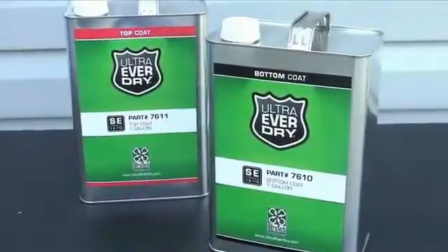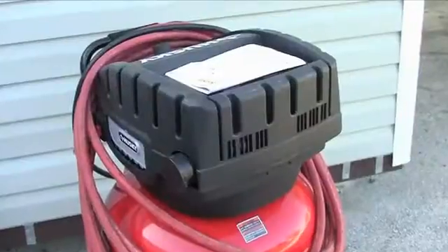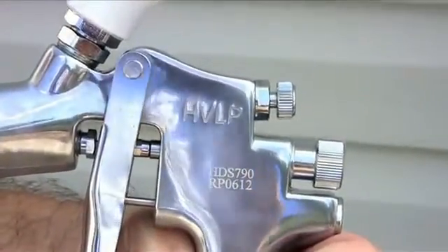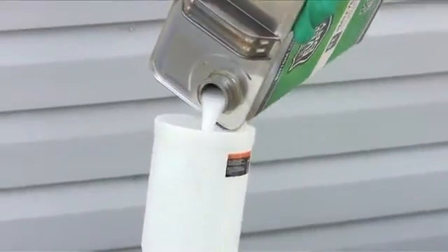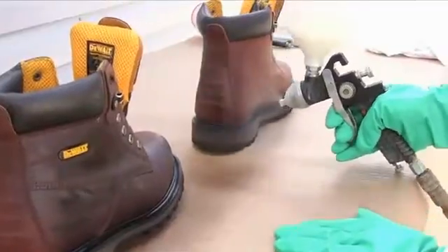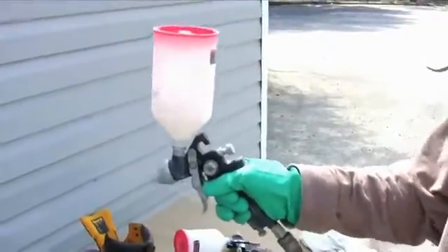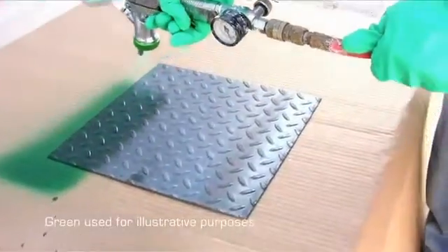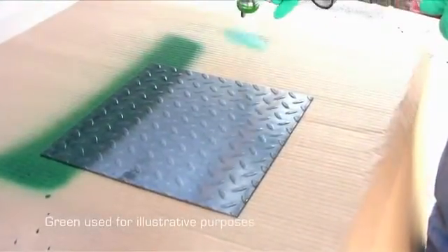A typical application for Ultra Ever-Dry requires an air compressor, a paint sprayer, and two paint bottles for the sprayer. After shaking the Ever-Dry container well and filling a paint bottle, apply multiple thin and uniform coats. Maintaining some agitation during the application is recommended. Keep the sprayer at a proper distance and keep it moving to avoid wetting or pooling.